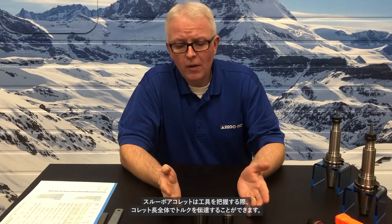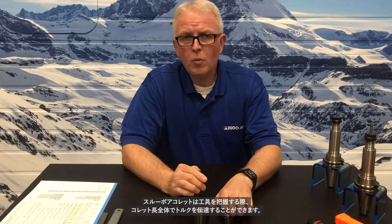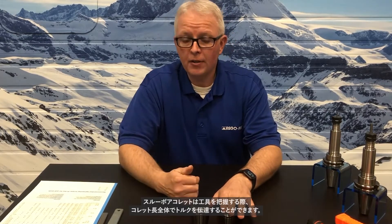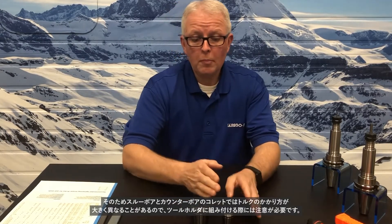Why is that important? A through-bore collet allows you to put the stress of the clamping torque throughout the entire length of the collet cavity. A counter-bore collet does not — it puts the stress of the nut torque on a much more reduced area. So, the amount of torque applied to a through-bore or a counter-bore can be significantly different, and it should be looked at when you're doing your tool holder assemblies.